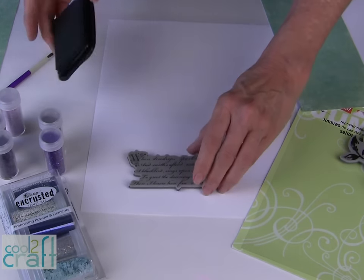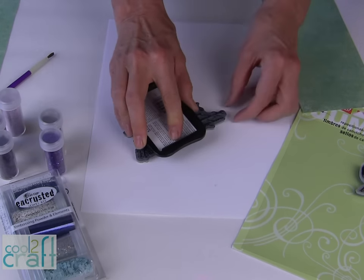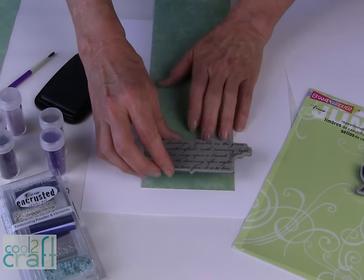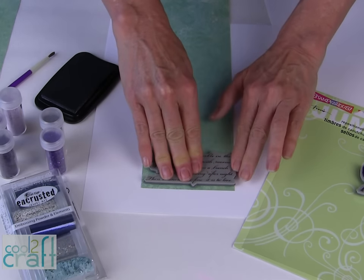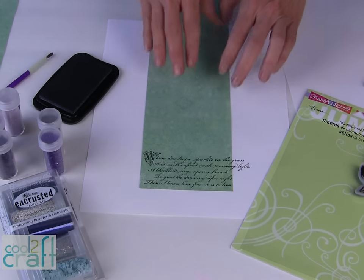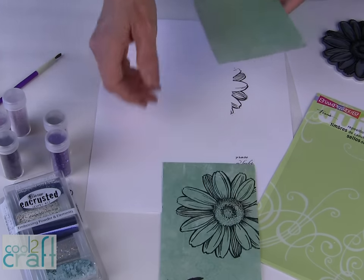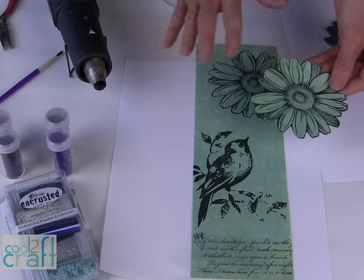So the first thing we're going to do is ink this up. These repositionable cling rubber stamps are designed to put onto your clear acrylic pieces; I do not have one large enough for these, so I did not find that a problem — we're just going to stamp directly onto our paper. Position your stamp, press it in place, and it didn't matter to me that this actually overhangs the paper — it works fine. In addition to stamping on the background paper I want to stamp one additional daisy. When you're finished stamping this extra piece, just cut out the design and set that aside.